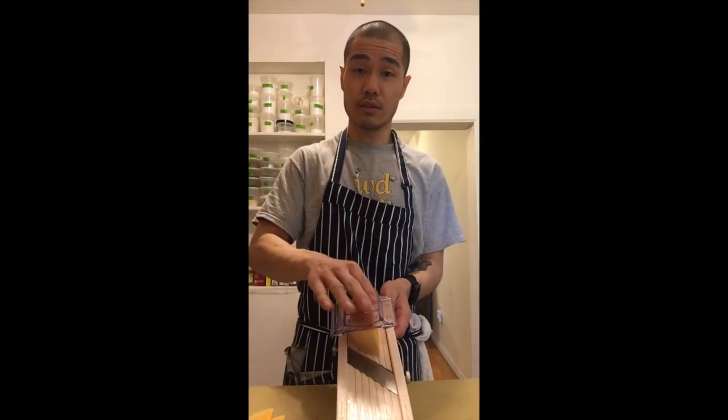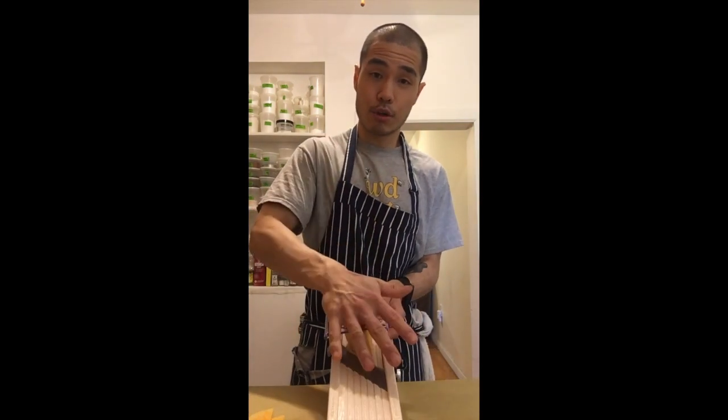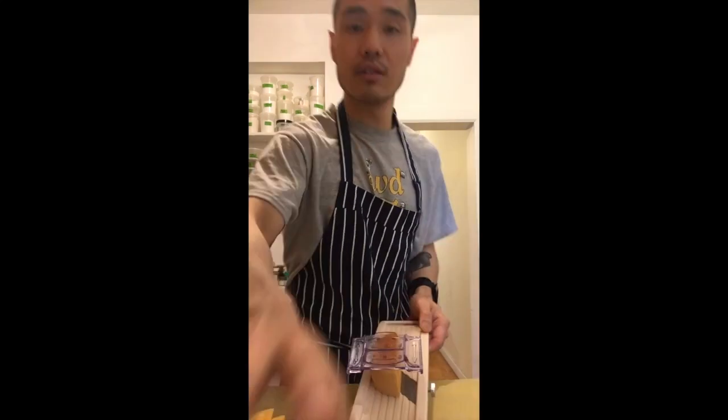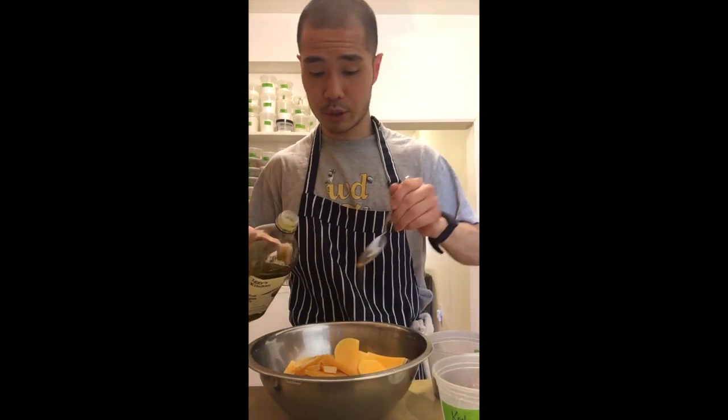For lunch we're going to make a super simple roasted butternut squash salad that will go with some greens and a soft-boiled egg. There's a spike underneath the hanger — push it in and now you can slice the squash with a little bit of ease. We're going to toss the sliced squash in olive oil, salt and chili — simple, straightforward, a couple tablespoons.